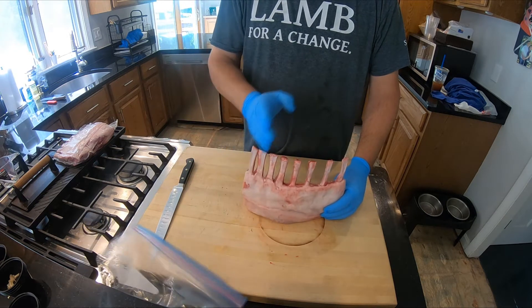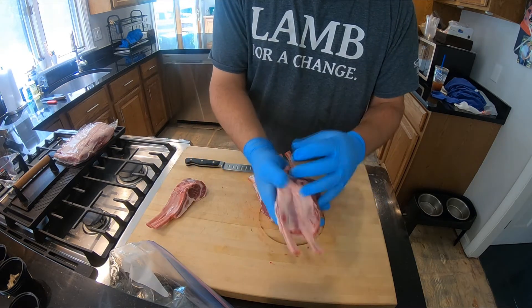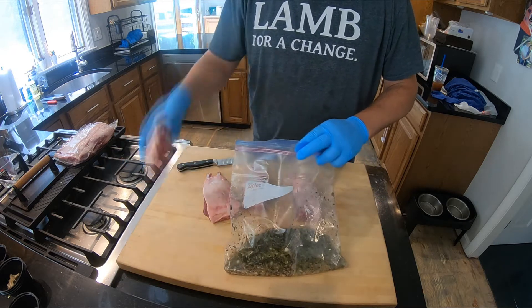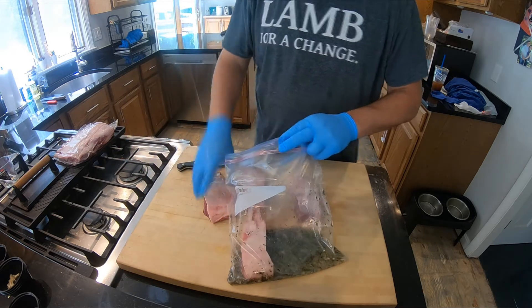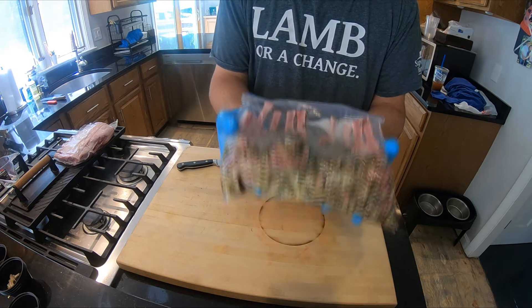What I like to do is cut it into two chunks. You can do some trimming if need be — you may not have to. We're going to build the rack back, and then we're going to place this in the refrigerator for eight hours.